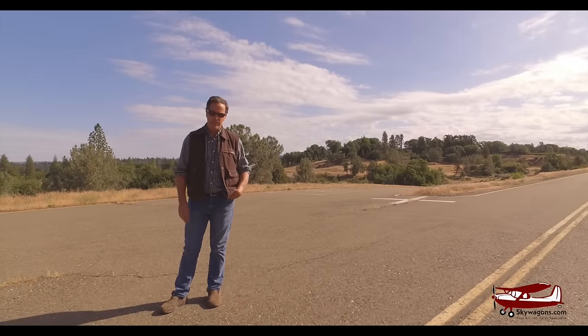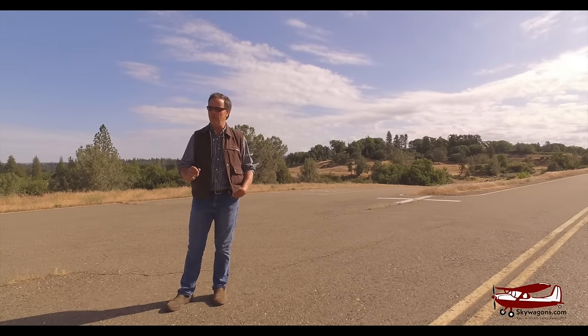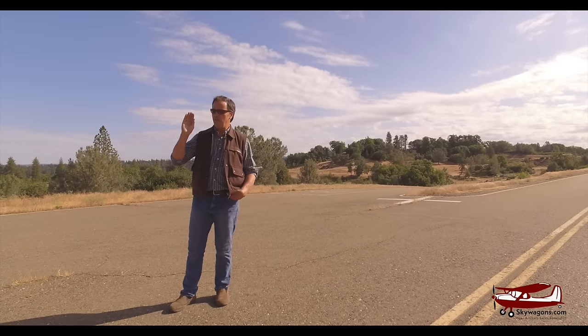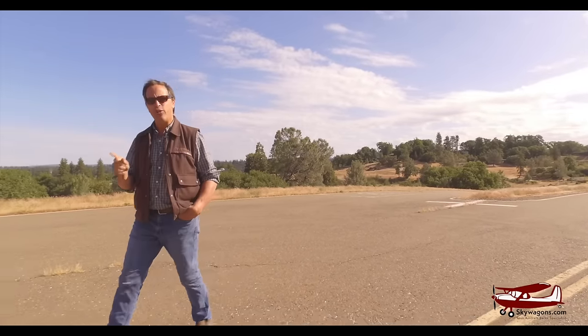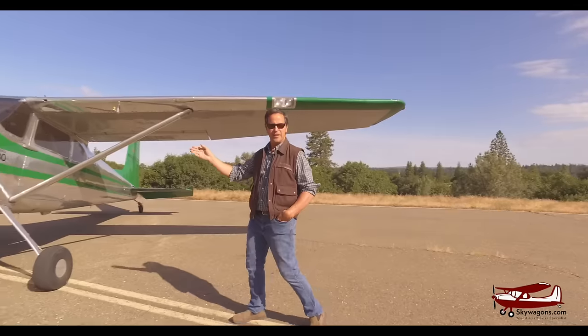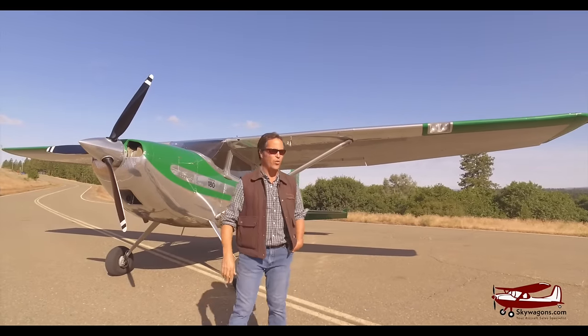Hi, this is Mark from Skywagon University and today I want to show you something really, really exceptional. Very occasionally we get in a plane. 67 years ago in a small town in Kansas, somebody came up with a really good idea and here it is, still alive — a 1953 180, 67 years old.